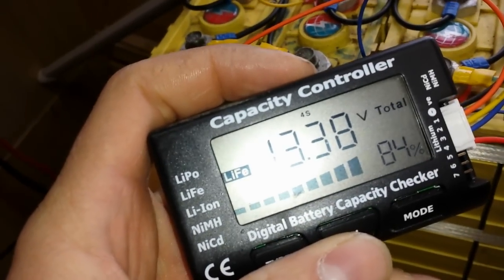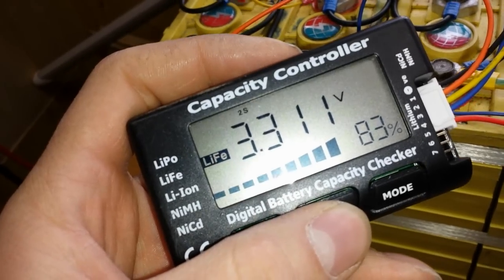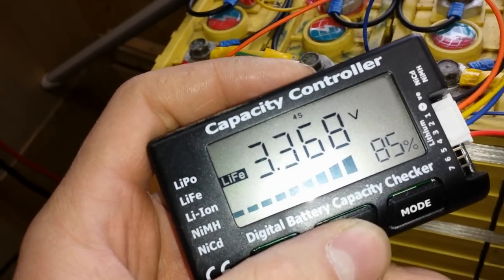Cell voltages: 3.38, 3.31, 3.32, and 3.36. All fairly close.